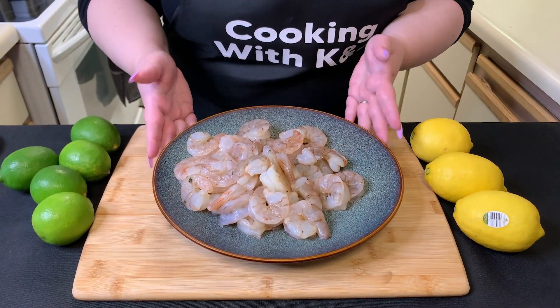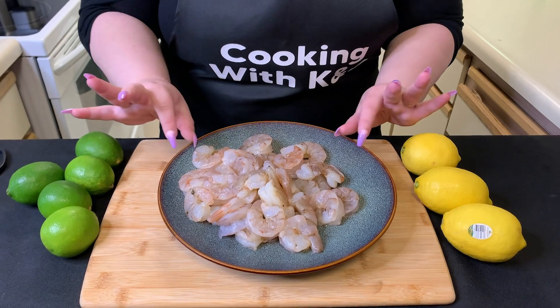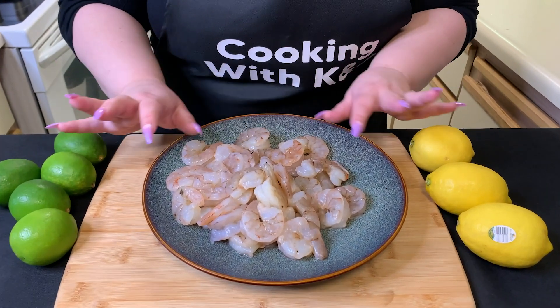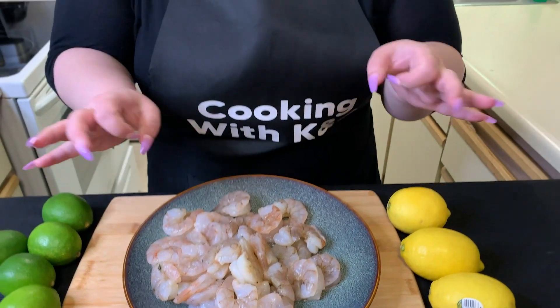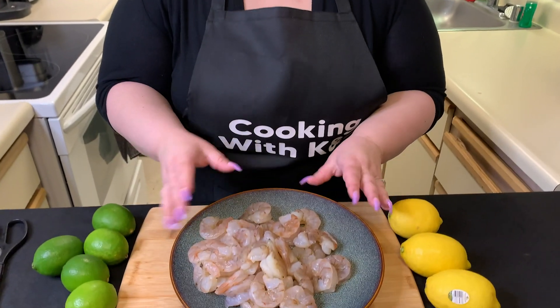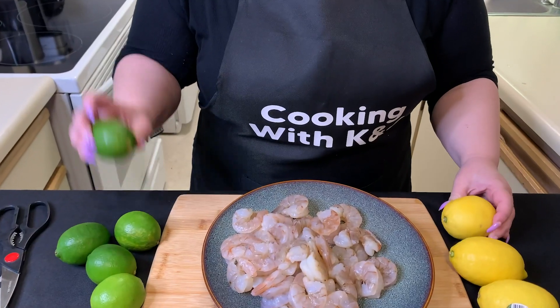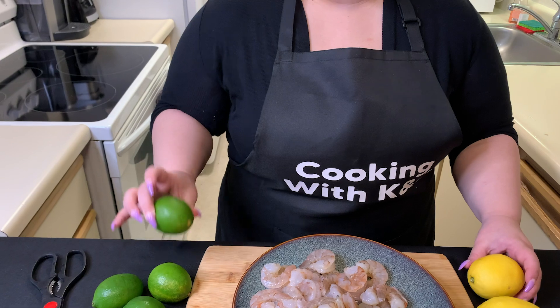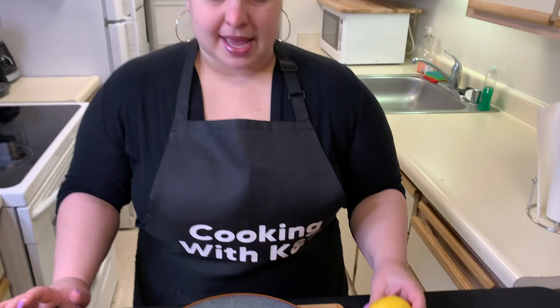What we have here is about 1.8 pounds of raw, de-veined, de-shelled shrimp. You can get the super small cocktail shrimp, but I want larger shrimp, so I'm going to cut these into bite-sized pieces. For the ceviche, you're going to need three-quarters cup of lime juice from these fresh limes and one-quarter cup of lemon juice from these lemons, and we're going to start curing the shrimp.